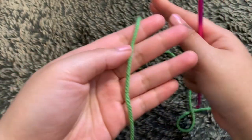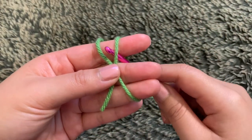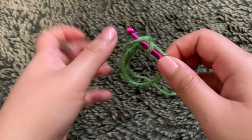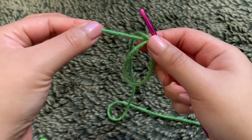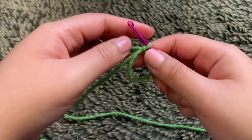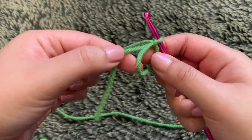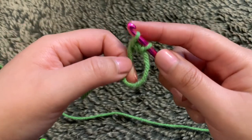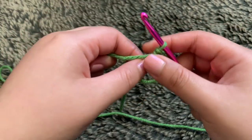With our green yarn, we want to begin round one with a magic circle. Take your yarn and wrap it around your fingers to create an X. Then insert your hook inside the circle, grab some yarn through, yarn over and pull it through, then tighten it up. Pull this piece of yarn to make the circle smaller. For round one, single crochet five times into the circle, going into the circle and also over this piece of yarn. That was one single crochet — single crochet four more times.